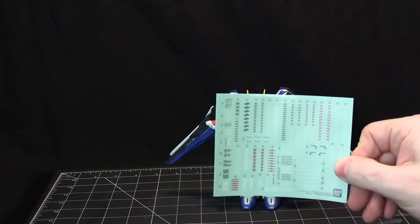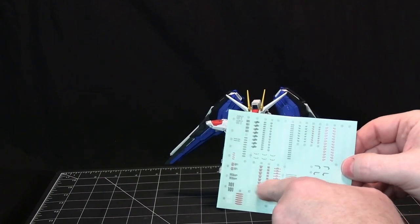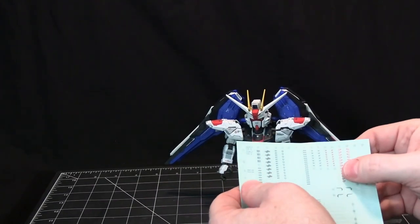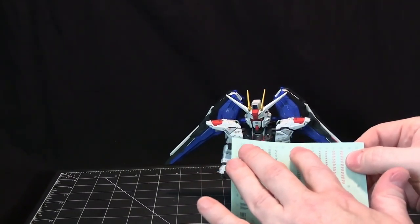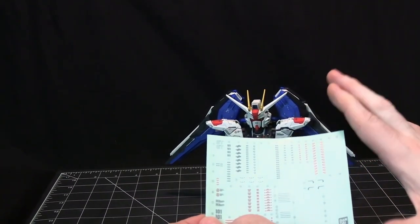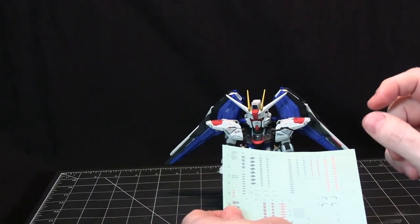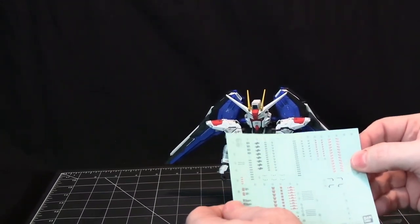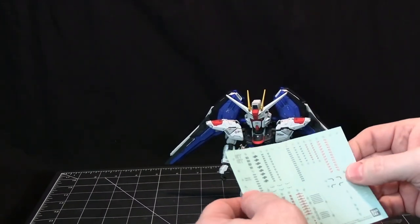Now, the stickers that come with it are satiny and thinner — like the realistic stickers they use with Real Grades. Hopefully this is the type of sticker Bandai is moving forward with, because they're much thinner so the edges show a lot less, and you can use a softener on them. With the older, thicker stickers, it seems like no matter how much softener you put on, the edging never really reduces.